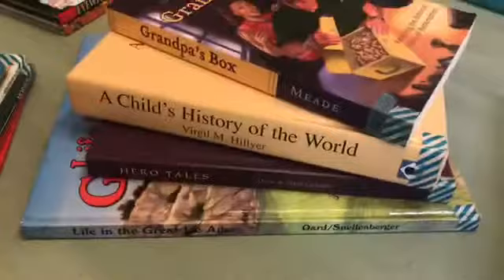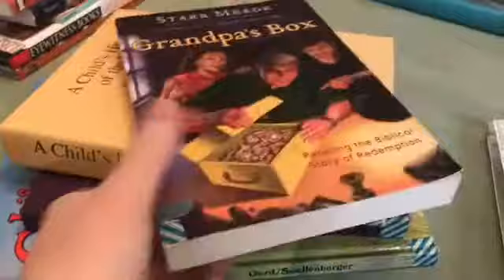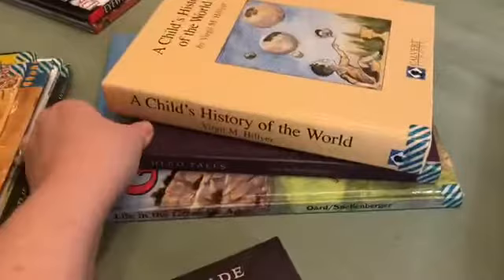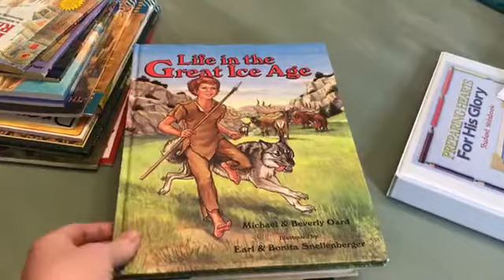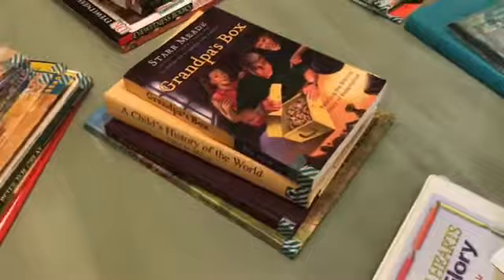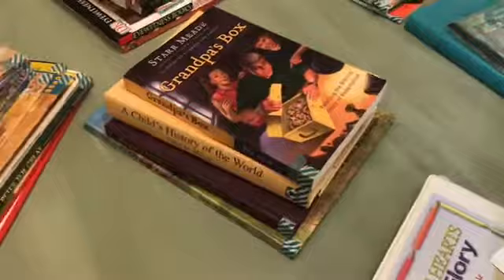Let me show you the spine books for history. These are the books listed in the history box: Grandpa's Box, which is an excellent book; A Child's History of the World; Hero Tales; and Life in the Great Ice Age. You don't read these all at the same time - you read them when they come up in the history box. Those are your spine books that you need to complete the history in Heart of Dakota's Preparing Hearts for His Glory.